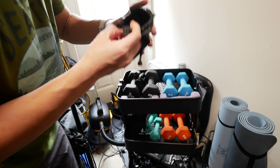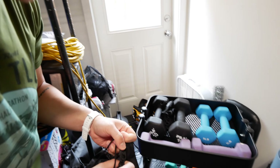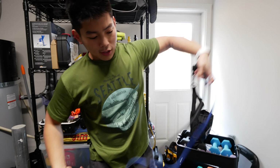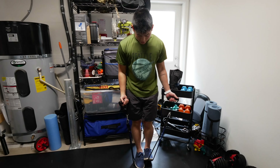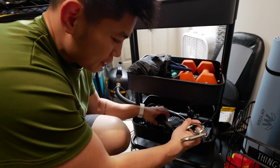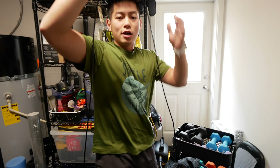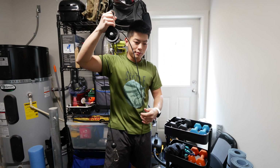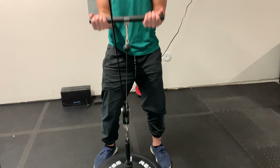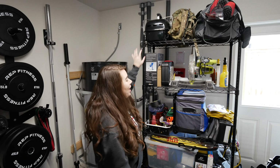We also have more resistance bands here — pretty much the same as the loops — and we have the bigger, longer standard resistance bands. Before we had the adjustable weights, we'd use these for bicep curls and all that. Down on the bottom shelf is where we store our pulley system, which we attach to the squat rack to do pulling exercises like bicep curls. It basically replaces one of those cable machines at the gym, so it's quite useful.